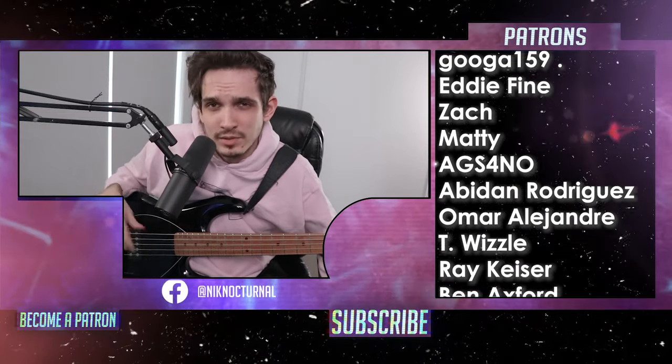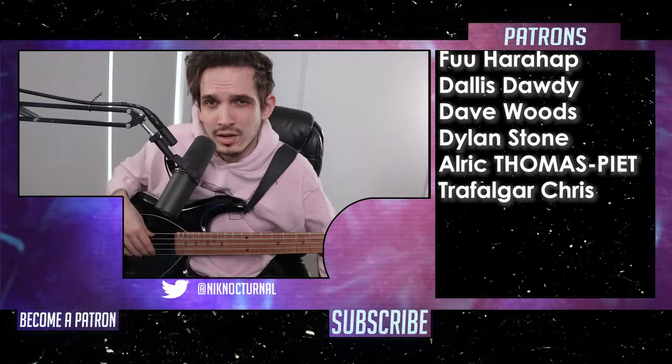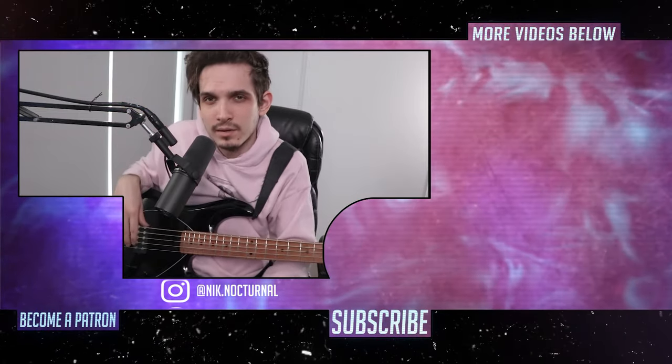Thank you, Ernie Ball. Comment if you want more bass video. Patreon. Bye! Oh, I'm bad at everything.